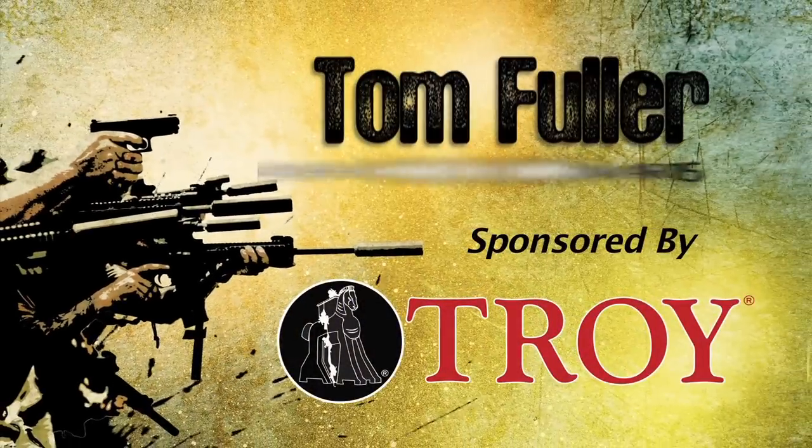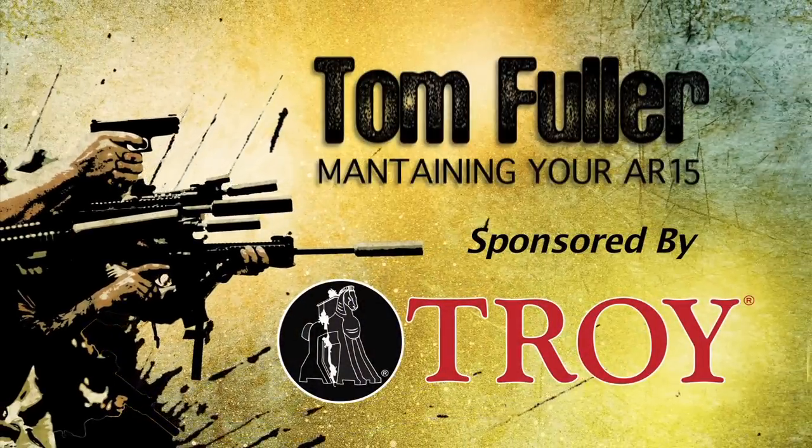Now we're going to head out to Tom and Dave from Armageddon Academy. They're going to tell you about AR maintenance — how to keep that thing up and running. Take it away, fellas.